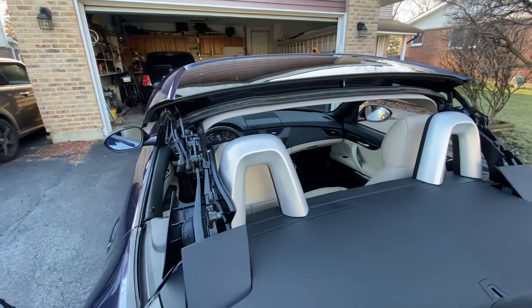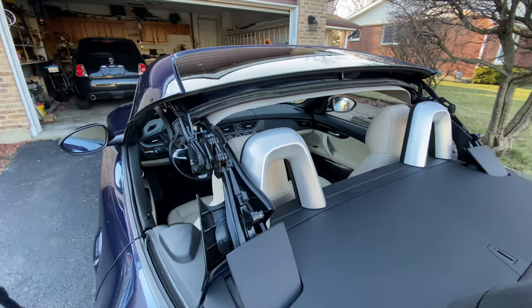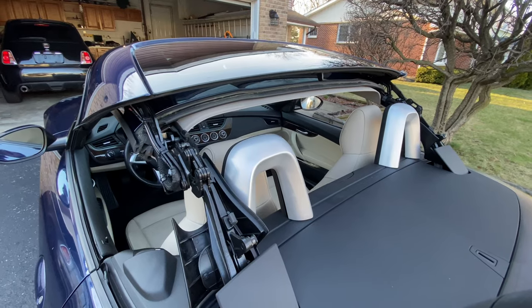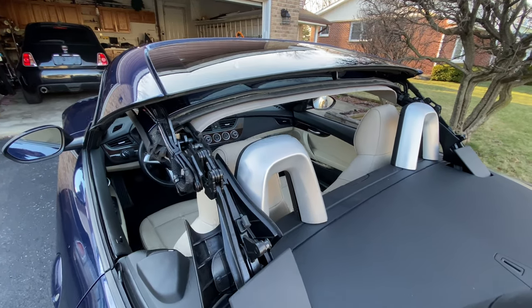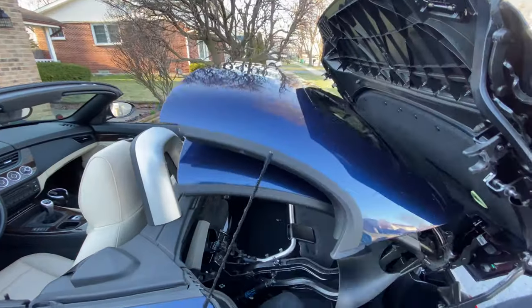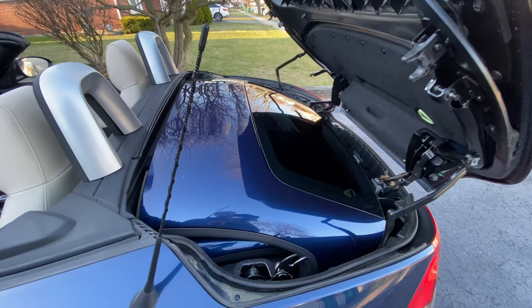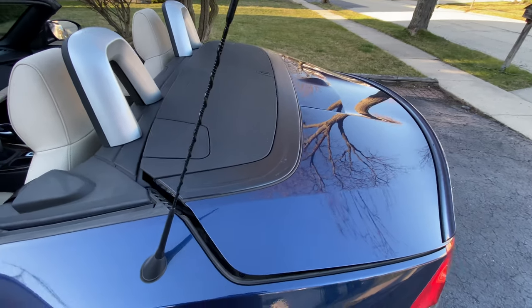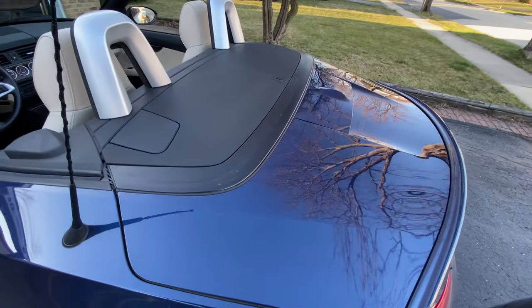One of the ways to tell that you need maintenance is to listen to your roof for any issues, rattles, or squeaks. It should make no noise when it's opening or closing — smooth and quietly operating. If your roof makes any additional noise, it definitely needs some maintenance.